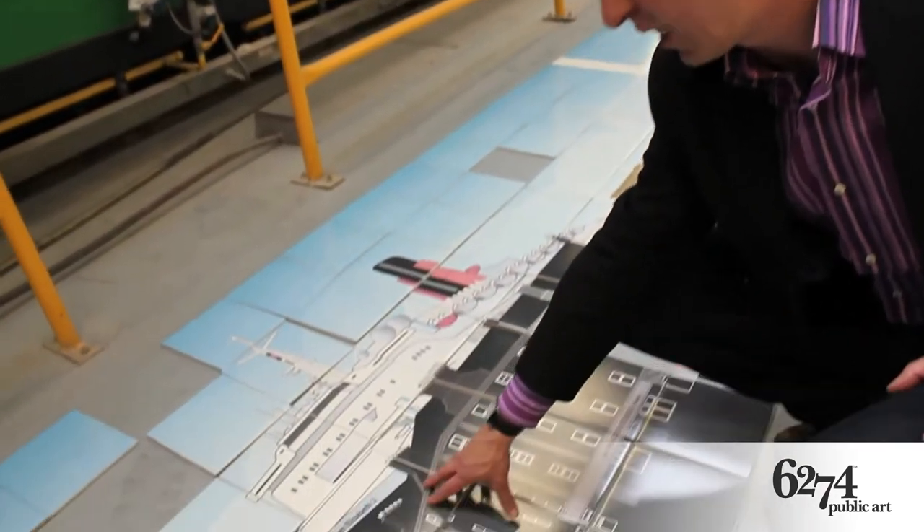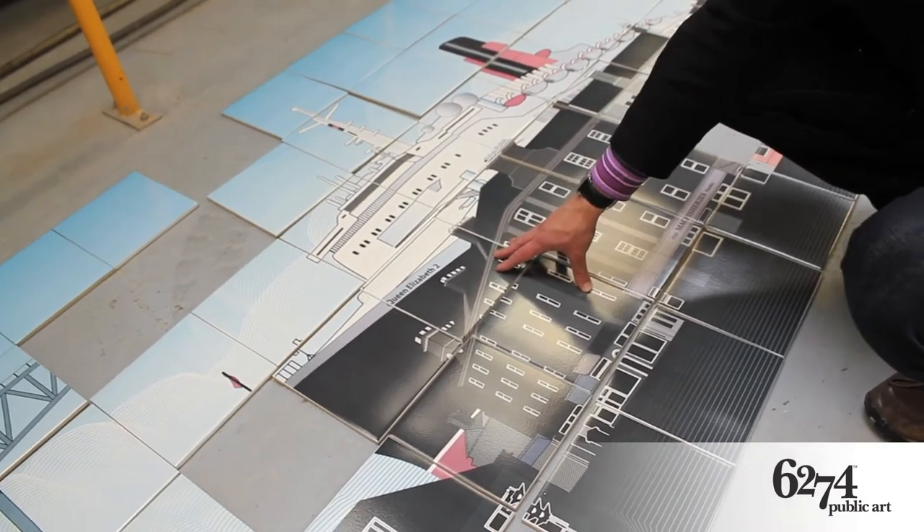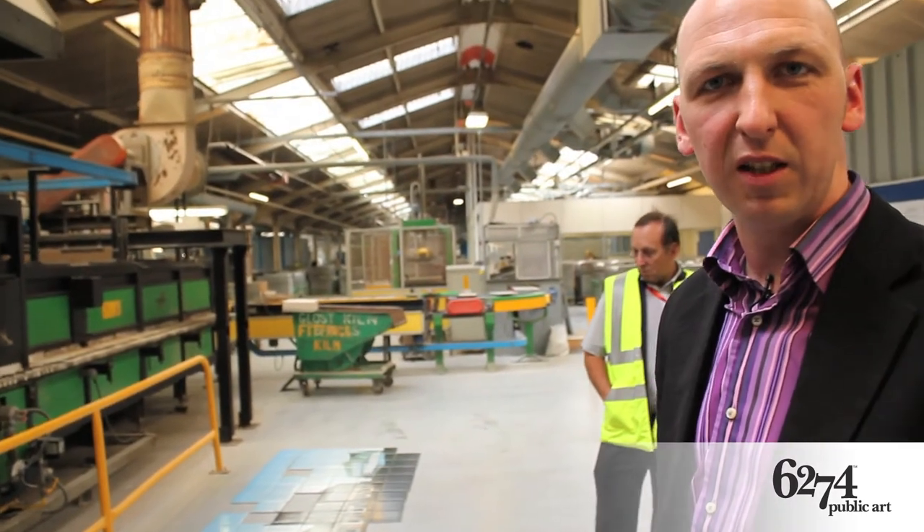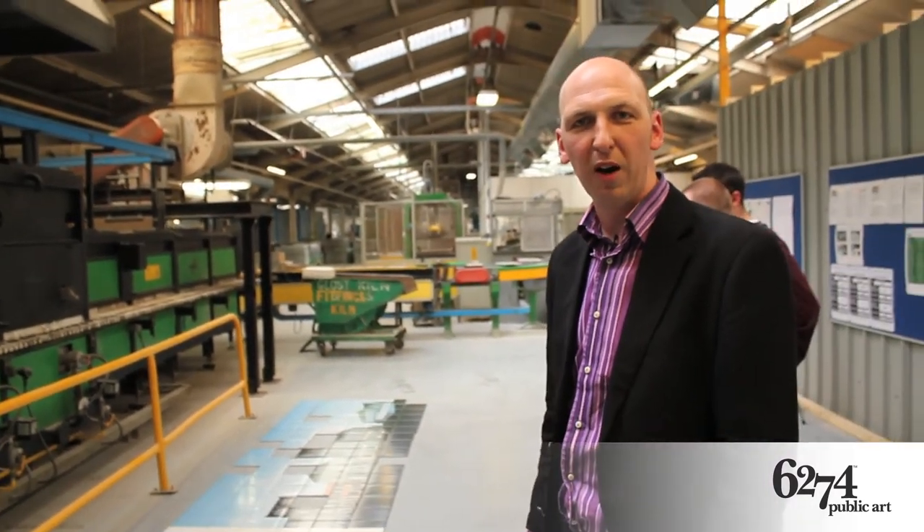For example, this fantastic image of the QE2 here. And when the complete jigsaw is put together, when everything is fully approved, then it will go out for installation.